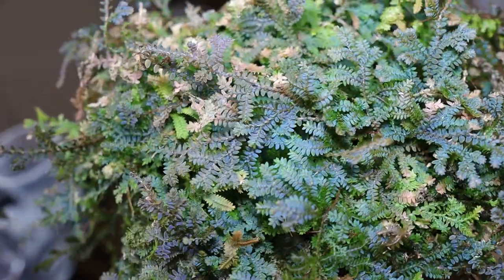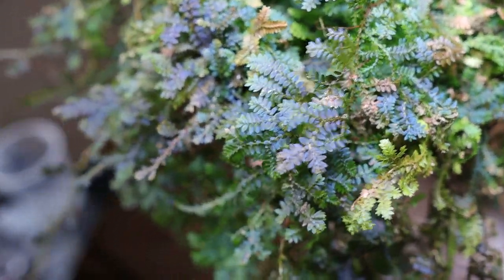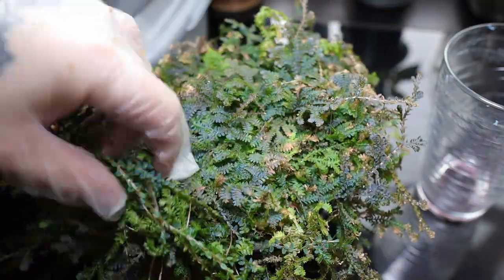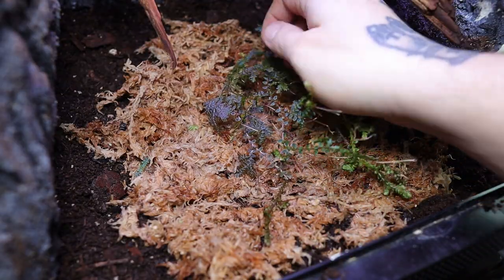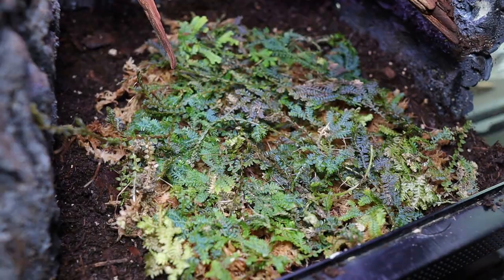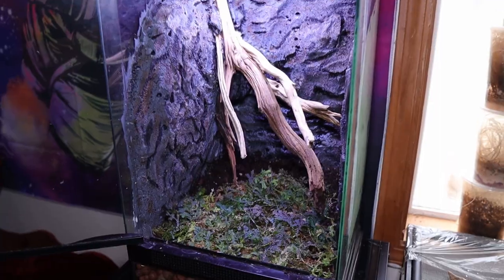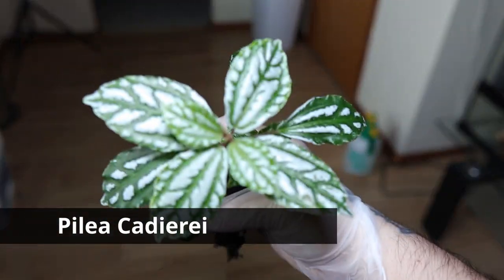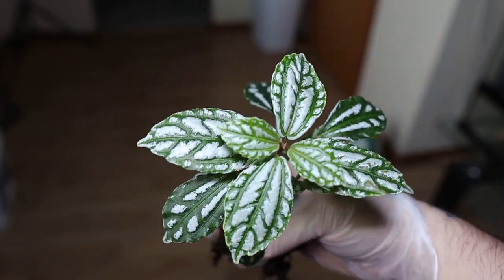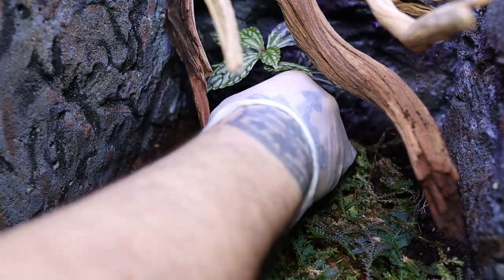This plant right here is called rainbow moss and it's so beautiful — look at the blues and greens on it, and over time it'll gain reds too. I just grab some strands, cut them, and place them on my sphagnum moss; the roots will grow into it over time. Then I'll also be using this lovely pilea, also called the aluminum plant — look at the silvers along the leaves. I'm placing two of them as background plants.